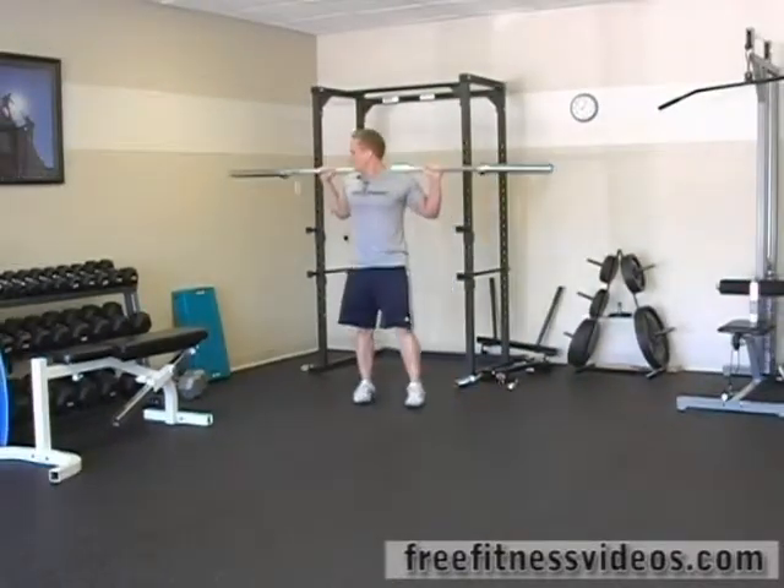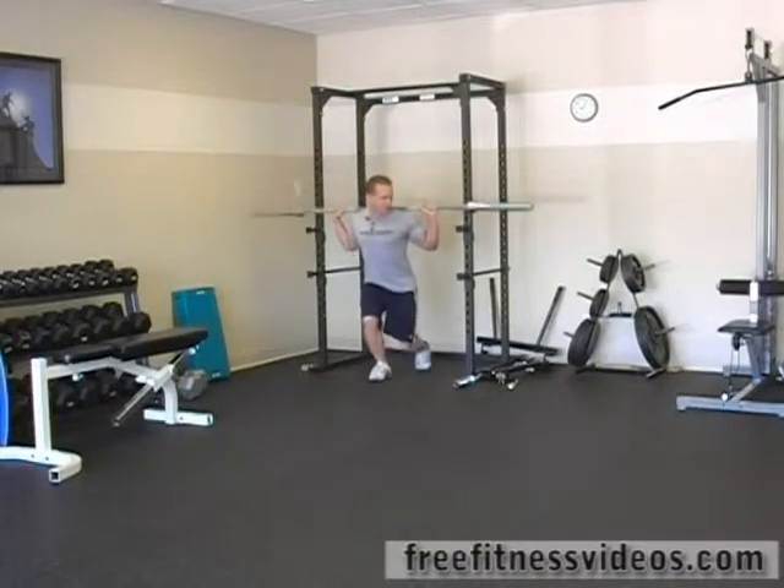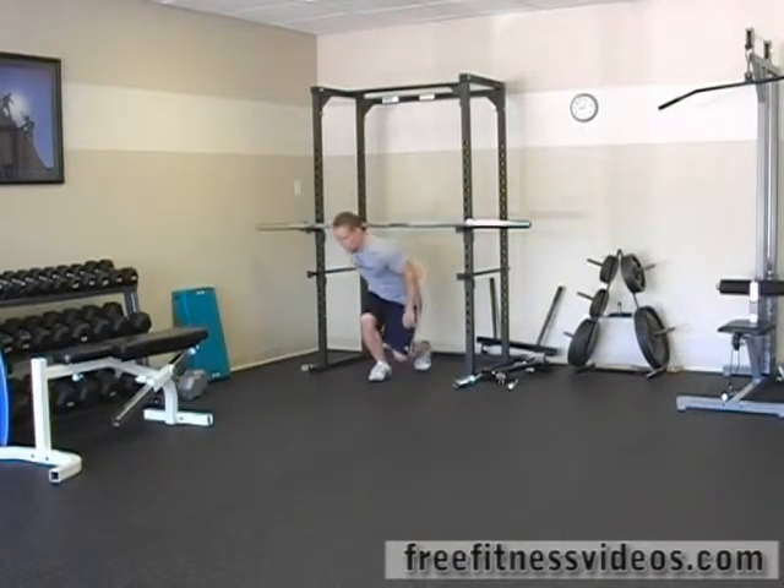Good, you're done. Re-rack your weight, there you go.